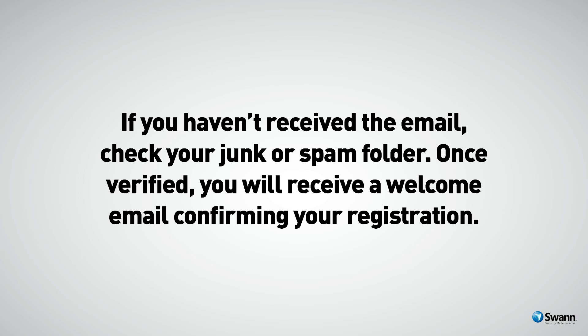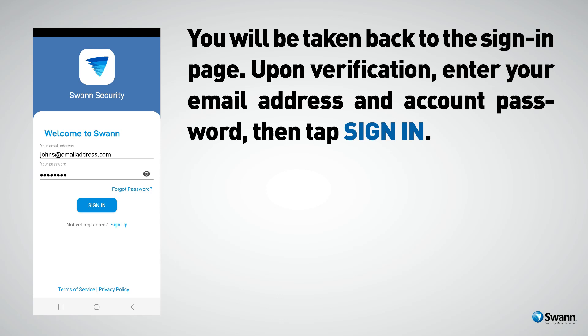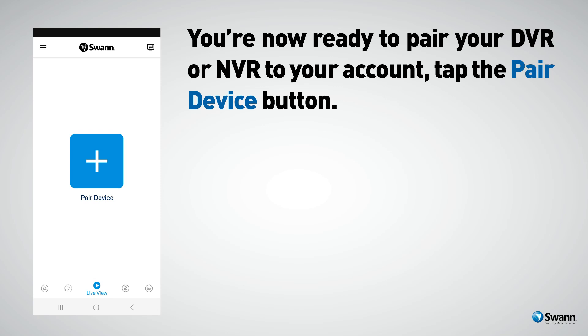Once verified, you'll receive a welcome email confirming your registration. You'll be taken back to the sign-in page upon verification. Enter your email address and account password, then tap Sign In. You're now ready to pair your DVR or NVR to your account.